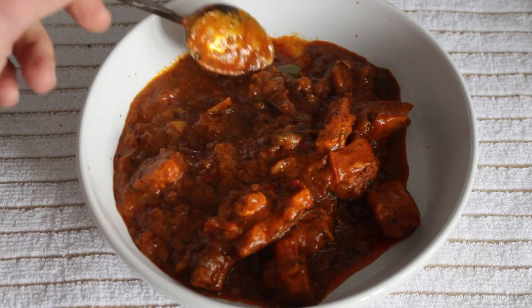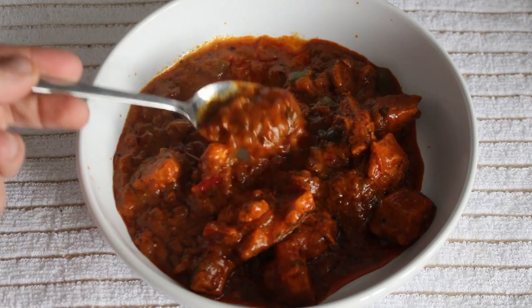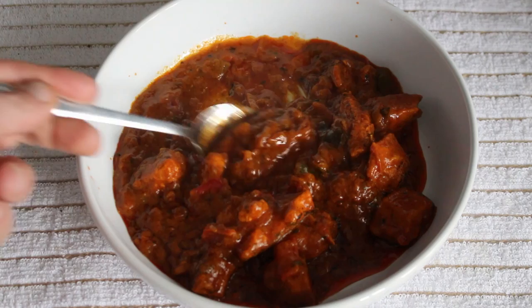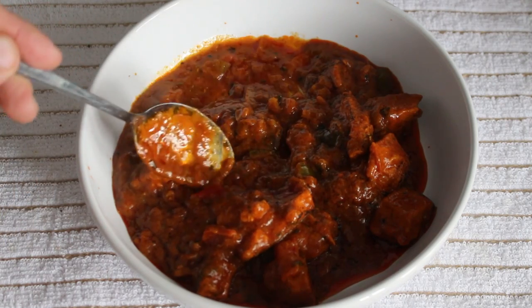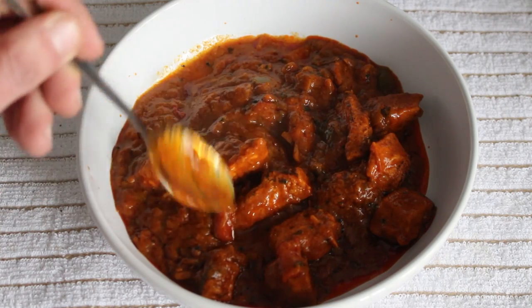So this is what 400 grams of balti looks like in a dish. It's got a quite thick sauce with onions and peppers in there. It has a nice colour — kind of a rusty orange.